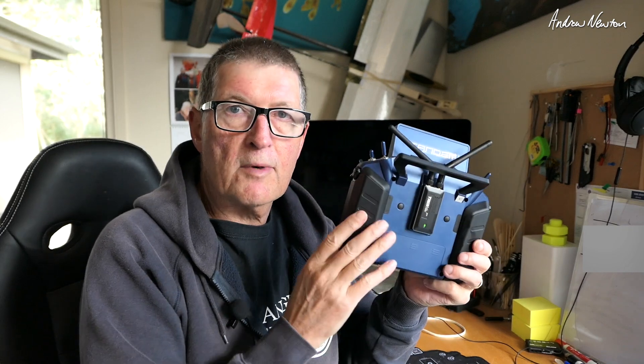Greetings folks. I learned something very interesting the other day. You can get 48 PWM channels — that's 48 direct PWM channels, servos connected to receivers, no flight control boards or SBUS or anything like that. You can get 48 channels from the more recent FrSky radios and protocols. You can connect 6 receivers to the radio, 3 to the internal module and 3 to an external module that runs ACCESS. In this video I'll demonstrate how that works.